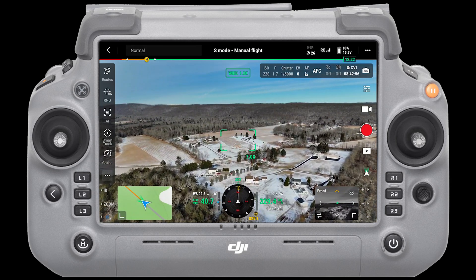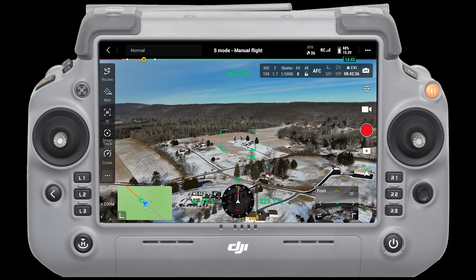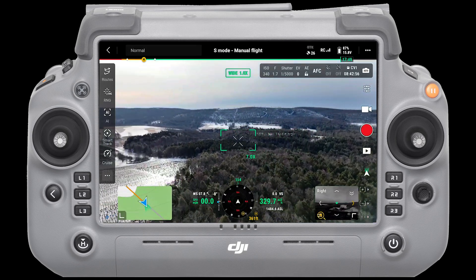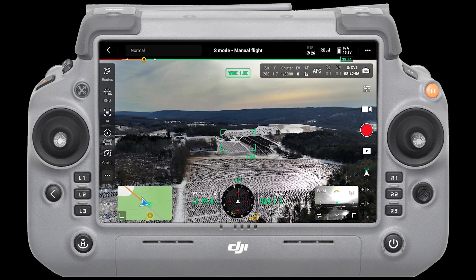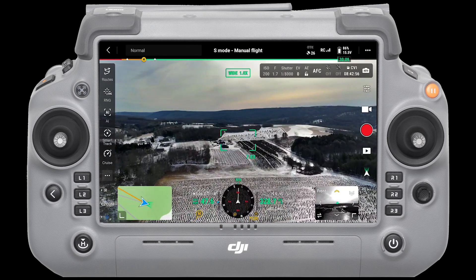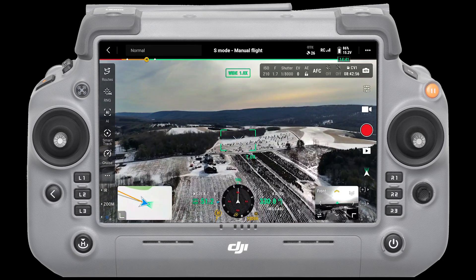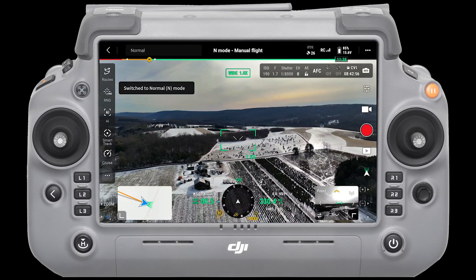40 miles an hour, and now we're going this way. Let me just turn the drone around and go back out the other way. Okay, so we're doing about 44... 47, 48, 49. All right, so about 52 in sport mode.